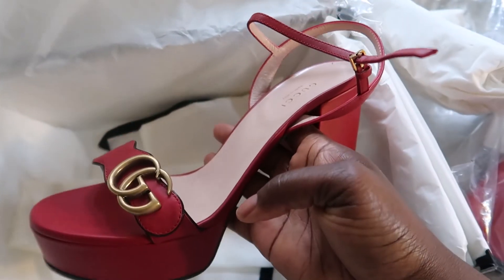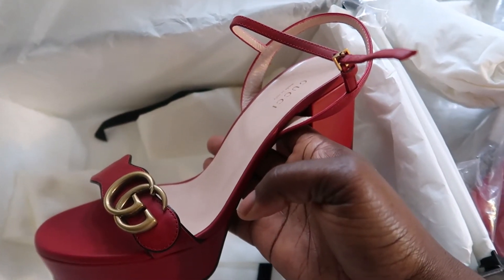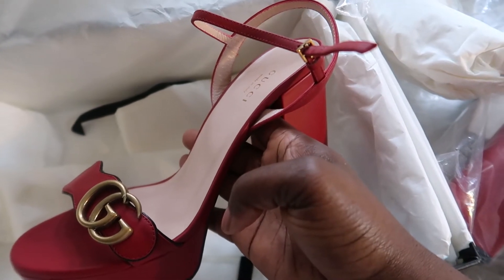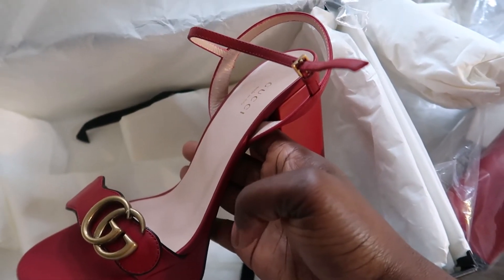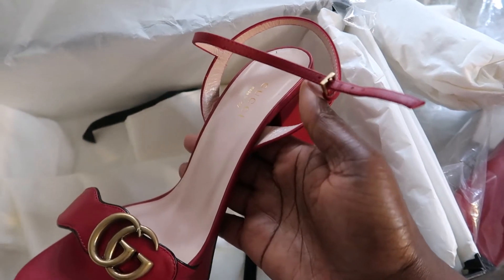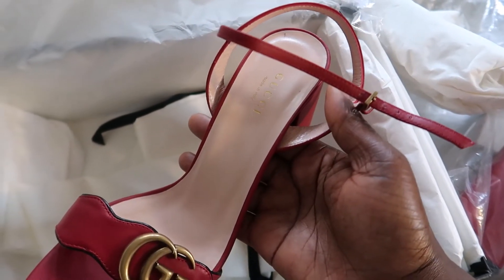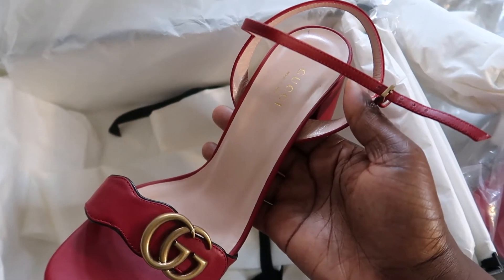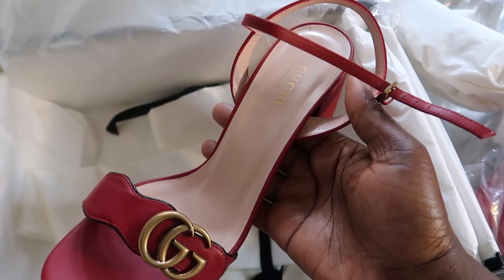Is it worth the price? I just think most things we're buying these days are not completely worth the price — we're just buying it because of the name. I've seen DSW carry this for cheaper than $600, so if you're looking for this type of shoe, check out DSW online.